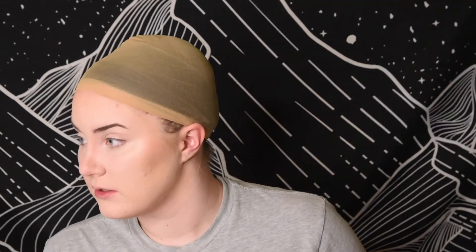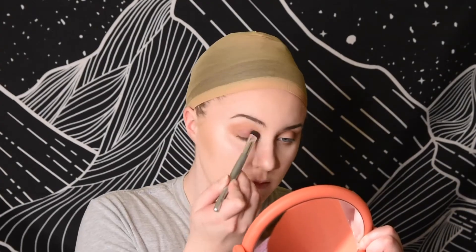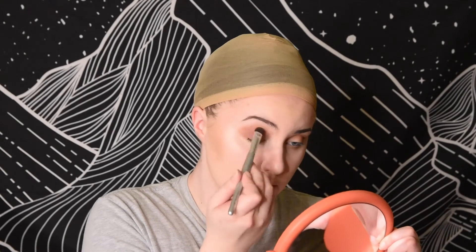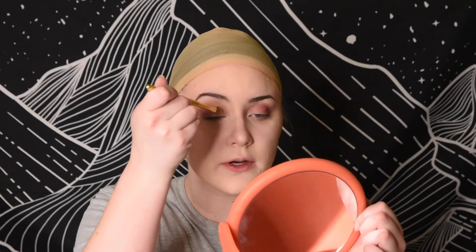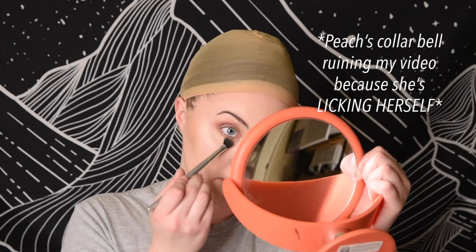Alright, now that it is somehow 1am, we're finally going to get into the eyeshadow. We're gonna pack some shimmer in the corner and lighten some of this up.